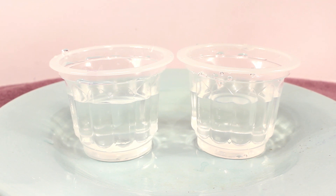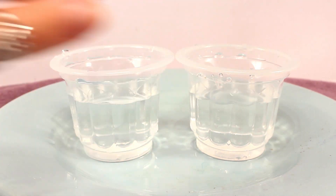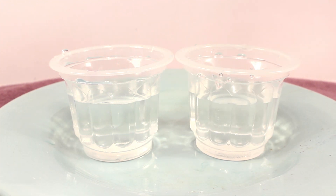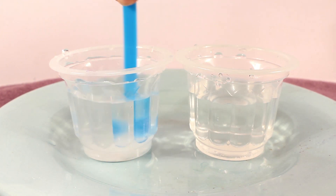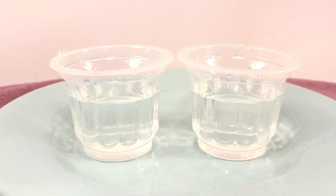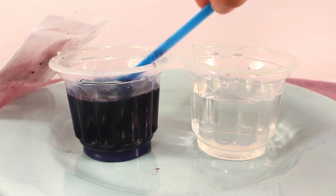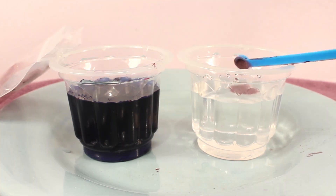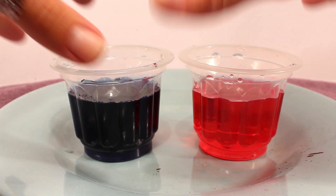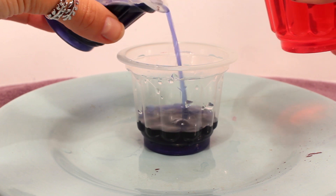For this next experiment, I am super excited because we're going to be making some jiggly crystals. To do that, I'm going to take these two cups of water — in this one, I'm going to add some baking soda, and in this one, I'm going to add some citric acid. Now I'm going to add one small scoop of the red cabbage powder to each of these cups. Then I'm going to take another cup and mix a little bit of this and a little bit of this.